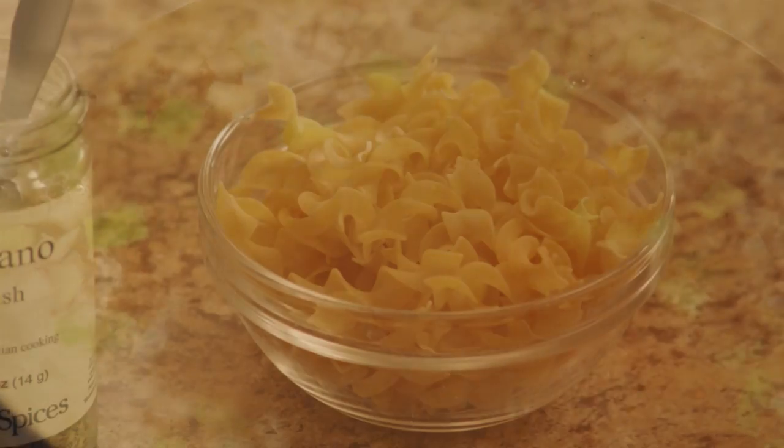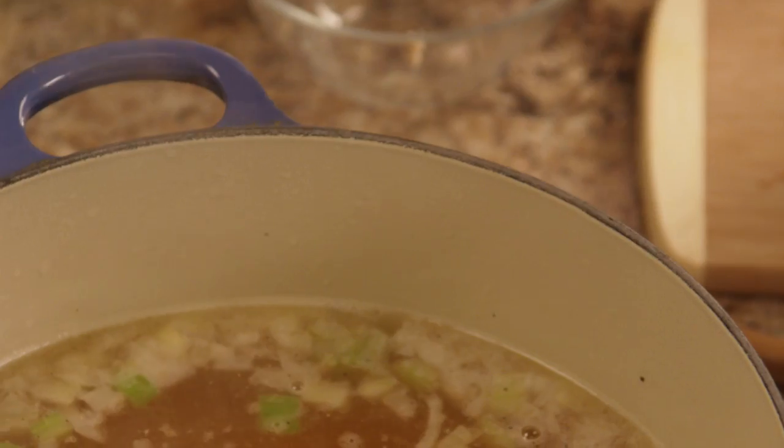Add the carrots to the pot with one and a half cups of uncooked egg noodles.